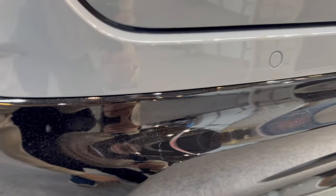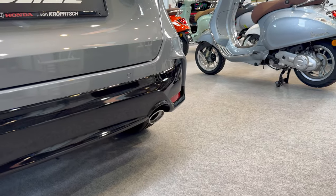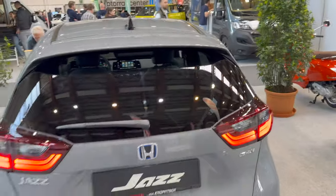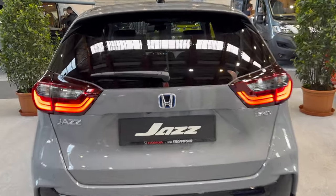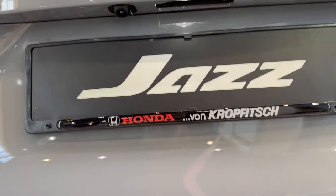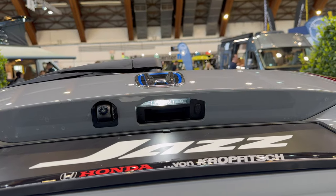At the bottom you have a sporty-looking diffuser in what looks like piano black or metallic black. You can see the cat-eye taillights and the exhaust pipe — I'd say sporty-looking. The back end really looks nice. There's a backup camera, an opening button, a cold LED, and parking sensors in the body color. Opening the boot — you can see a little light and rubber buttons.